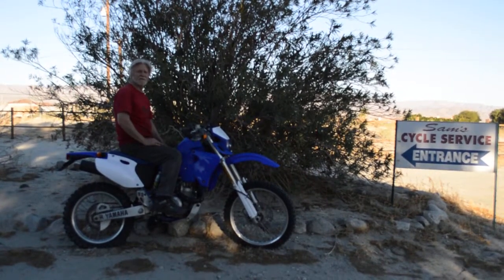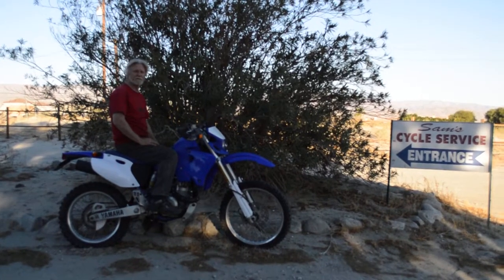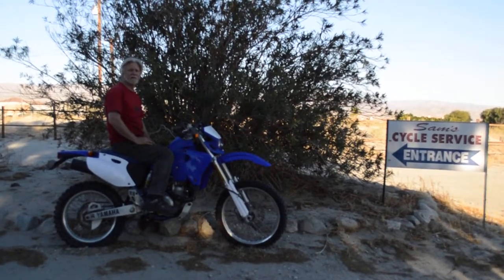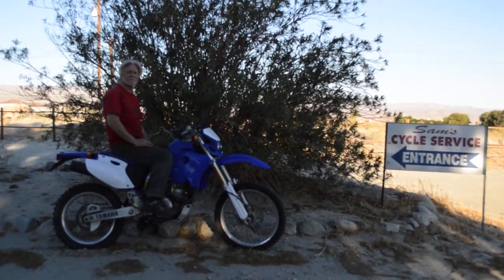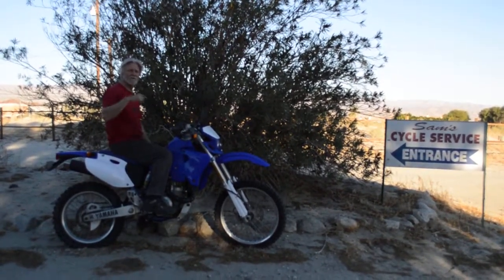Hi, my name is Sam Polanski and I'm owner here of Sam's Motorcycle Service in Rancho Mirage, California. I've been right here in the same location for over 35 years, servicing and selling quality used motorcycles like this Yamaha WR400 here.